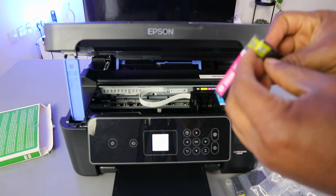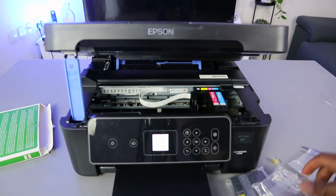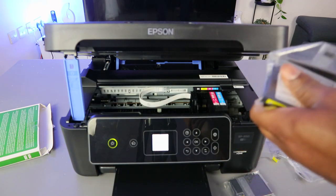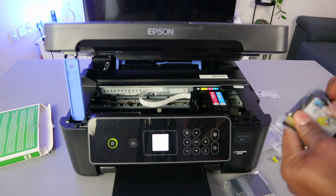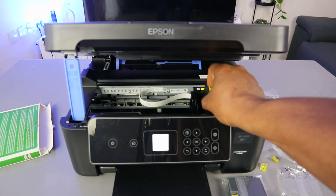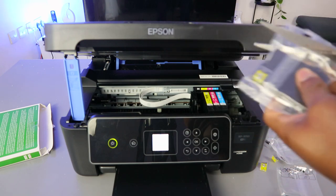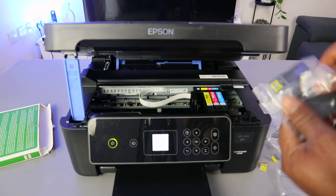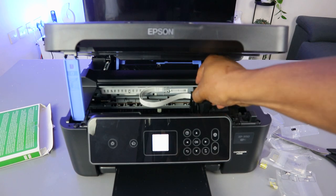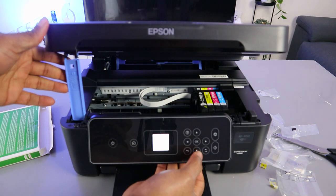Pull off the vent — it's written here, 'pull' — so pull off the vent, then go into the magenta slot and push it down. The next is yellow. Pull off the vent, then go into the yellow slot and push it down. The last but not least is BK — black. Pull off the vent, go in, push it down. Once you're done, select OK.